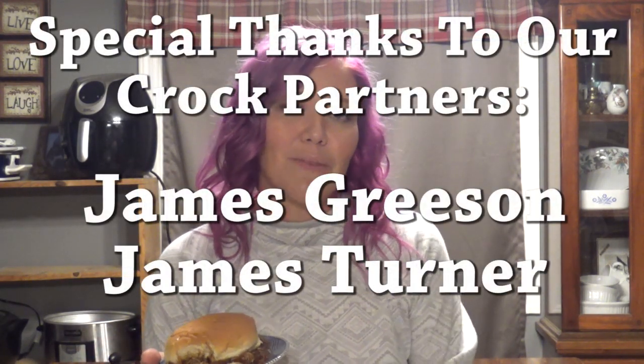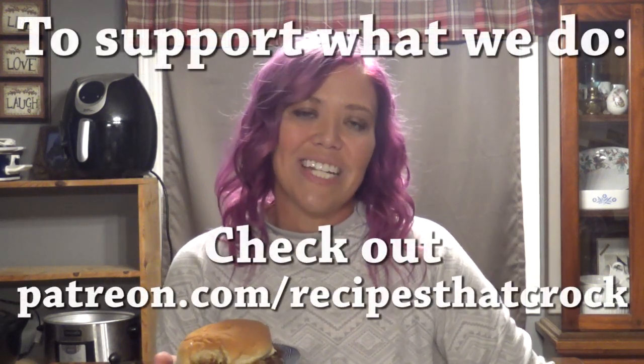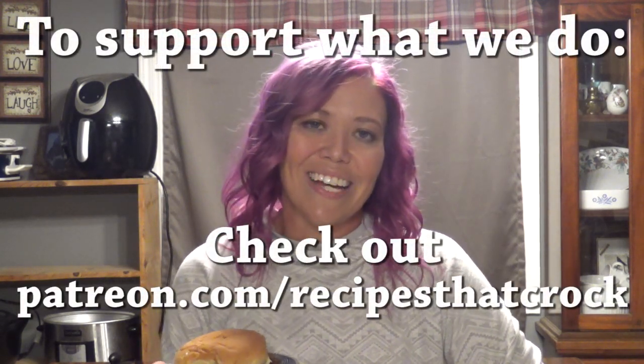If you like this video, give it a thumbs up down below. If you haven't subscribed yet to be a part of our Crock Posse family, we'd love to have you hit the subscribe button. And if you'd like to know every single time we post a video, hit the bell — the ding-a-ling. And no matter what you do, laugh often, eat good food, and speak life. Bye!